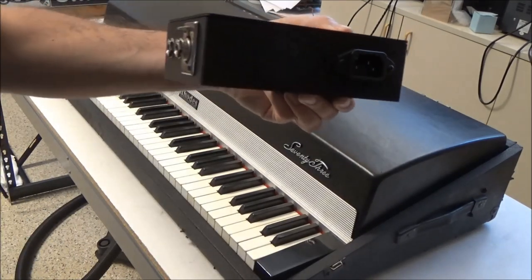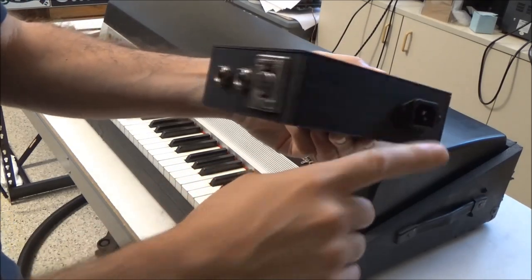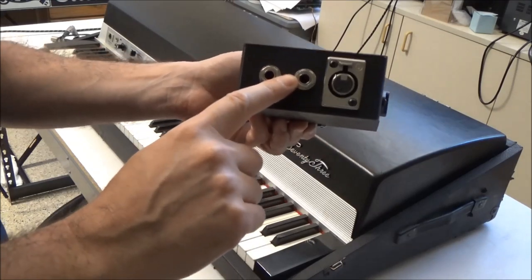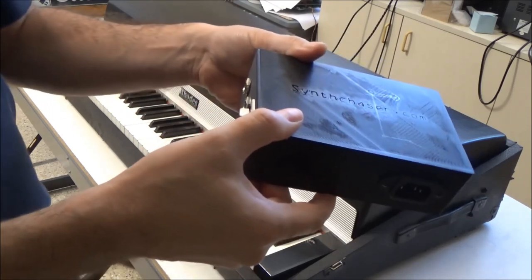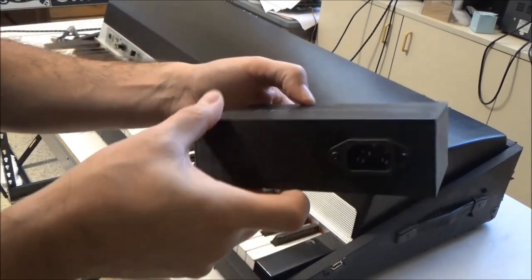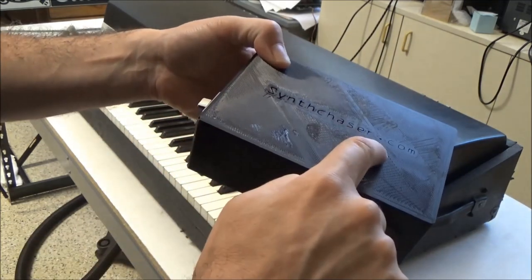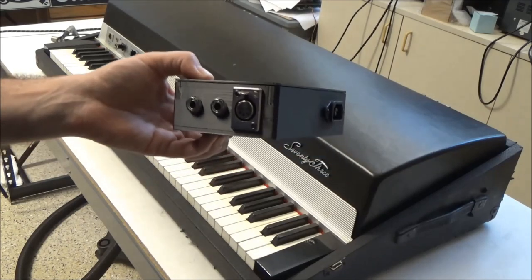So what I did was I made my own preamp power supply. It powers the preamp and it interfaces the piano to the two quarter-inch jacks you'd normally find on the output of the speaker cabinet. I used the new 3D printer I got a couple videos back and I printed a nice enclosure for it, complete with a fancy embossed Synthchaser logo. It does the job great and it weighs a lot less than the original speaker cabinet.